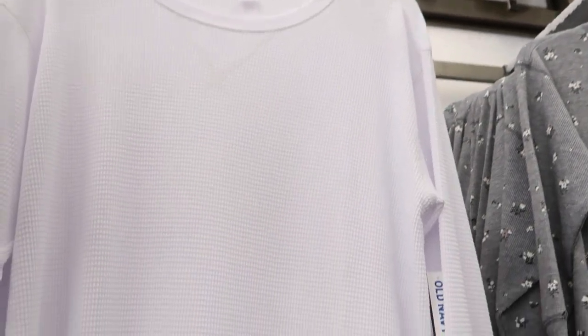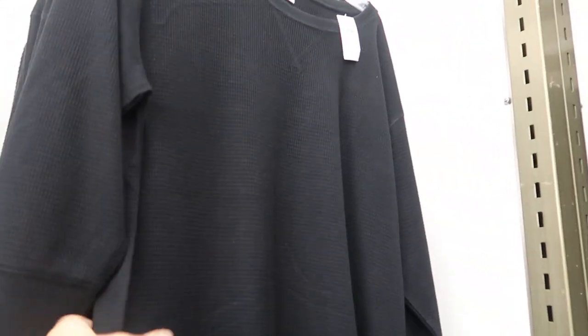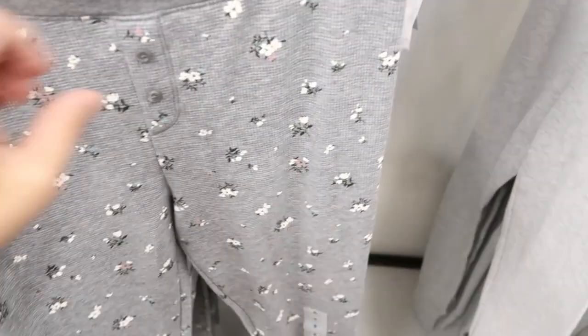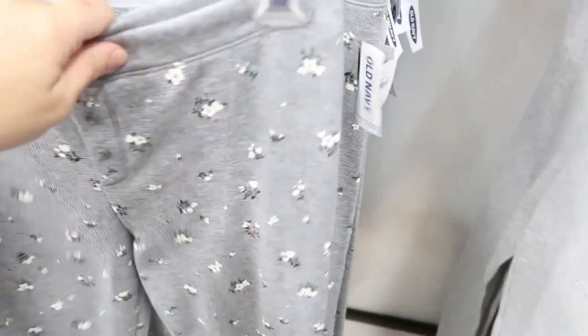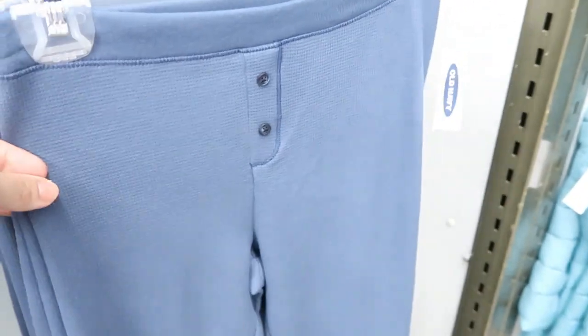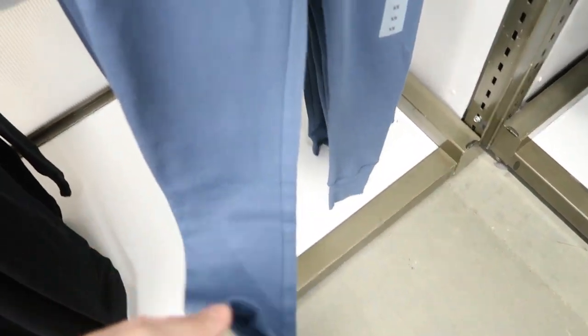In the pajama section they have a lot of cute thermals that are 30% off today, but I think you could definitely wear these as tops. It comes in a black, a turquoise or sea foam green, a gray floral, and white. They also have matching pants at $24.99, 30% off — same floral, gray, black, and a blue. They're more of a jogger style and feel really soft.